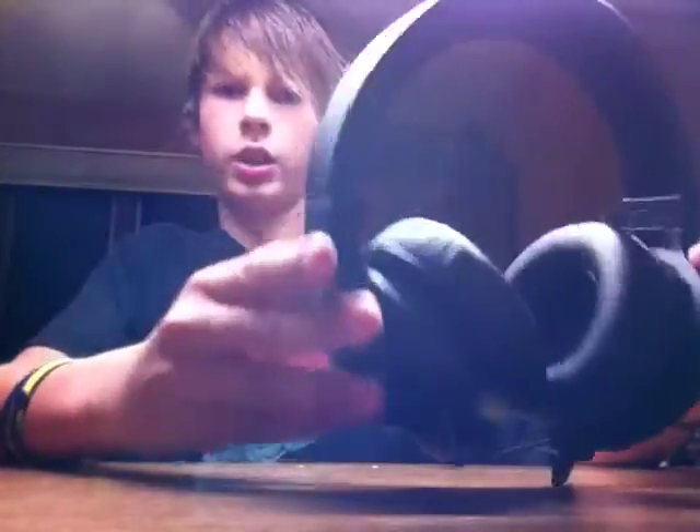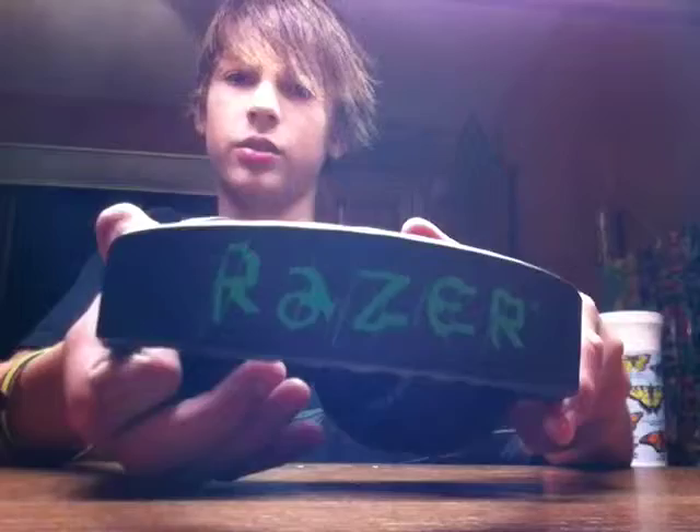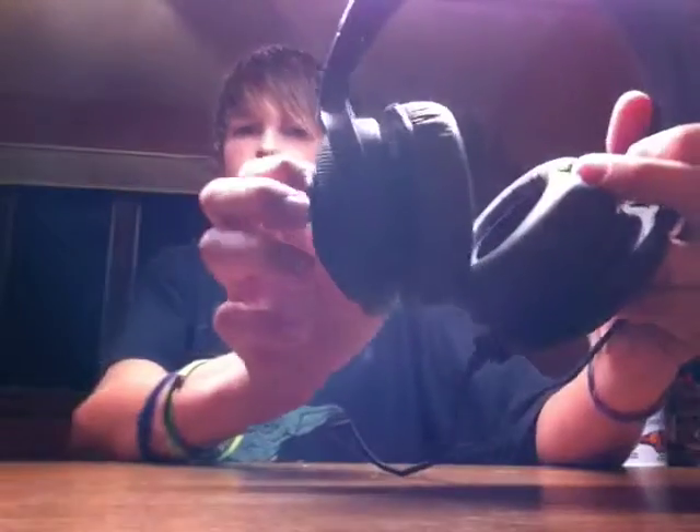There they are. It's a Razer — it's just backwards because of the camera. Their logo is right there. These headphones pivot like this — they're fully adjustable on both sides.